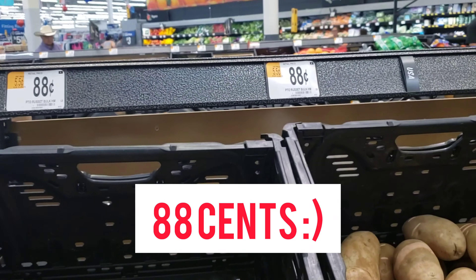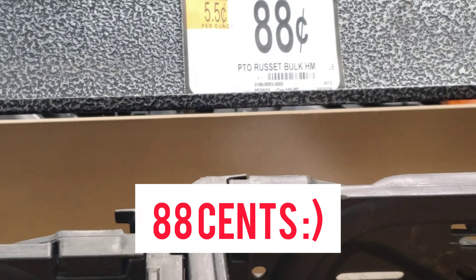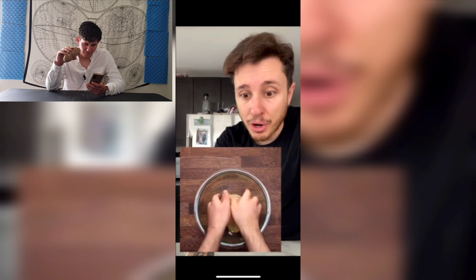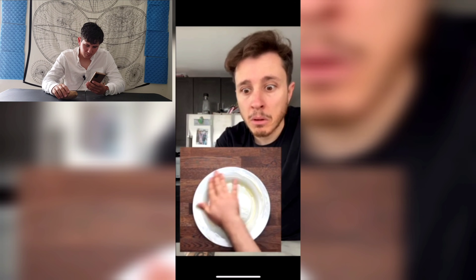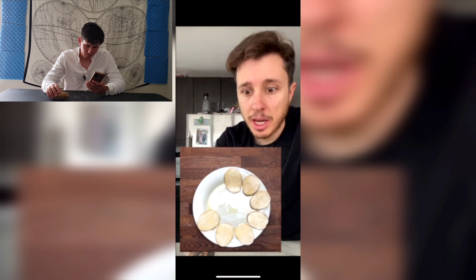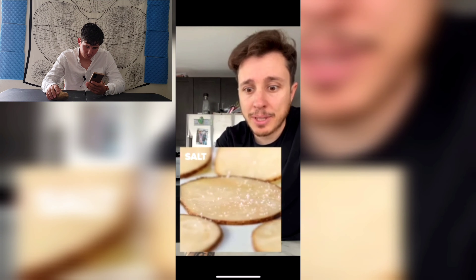First it looks like we need a russet potato — russet potato, check! Then olive oil and toss it like a salad. No way, they're just mixing this with their hands — it's gonna be so slimy. Hope you washed your hands!